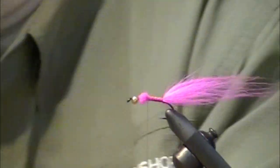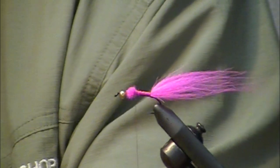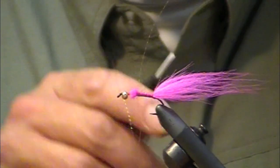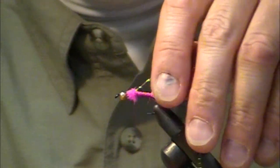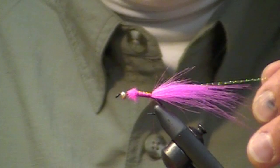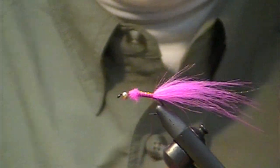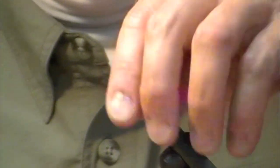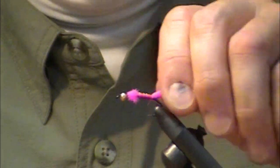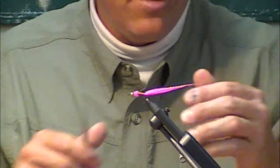I'm going to take one strand of sunrise crystal flash, tie that in and double it up so you've got two crystal flash fibers coming off the tail. Trim them about the length of your fur. I'm going to wet that down too — it helps get it out of the way while I'm working on the rest of the fly.